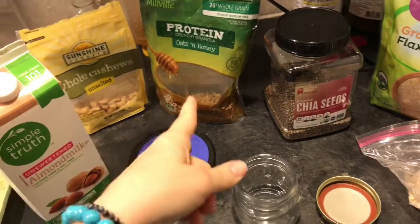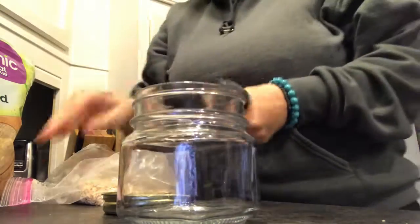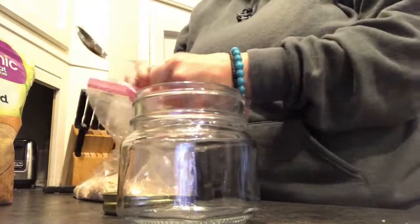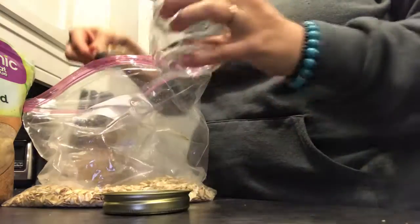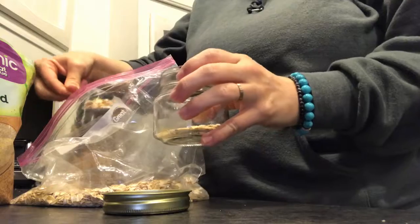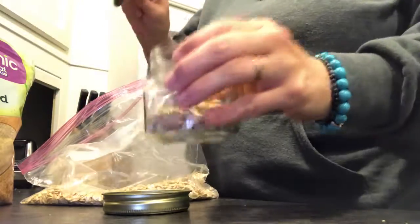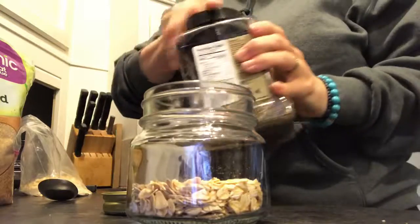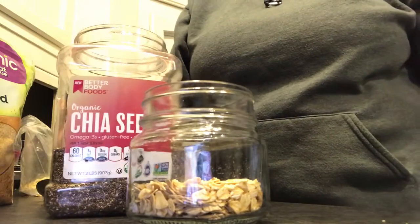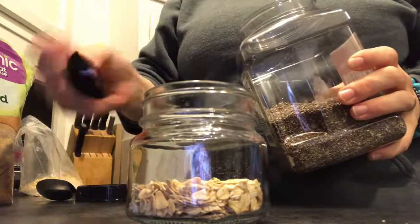Sometimes I'll use sunflower seeds instead of the cashews, or sometimes I'll just leave that out. So let me show you — it's like a soup spoon, so it's about a tablespoon. When I get the kids up and they're eating breakfast, I'll do this part. You can do these ahead of time too. I'll do three scoops of oatmeal, and I'll do one scoop of chia seeds — that's backwards.